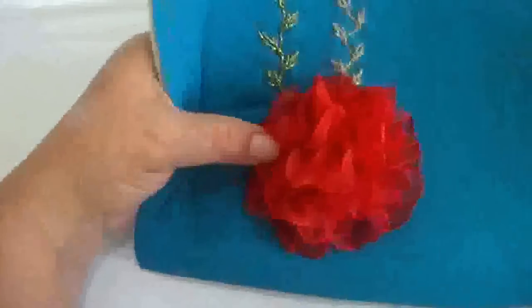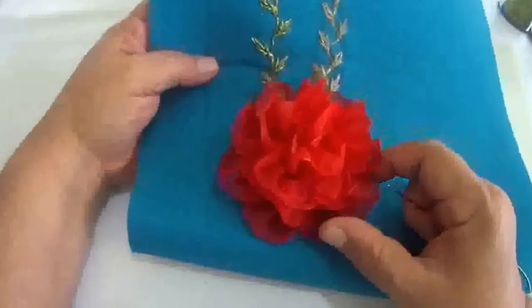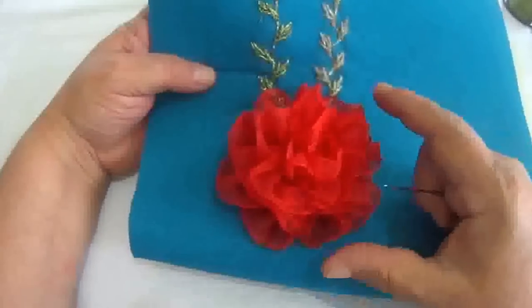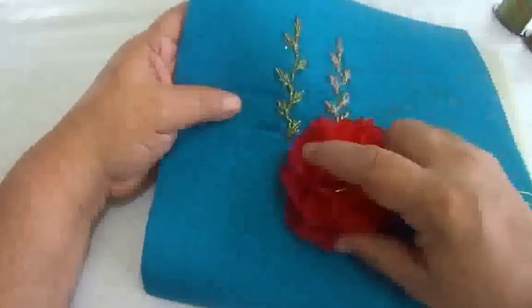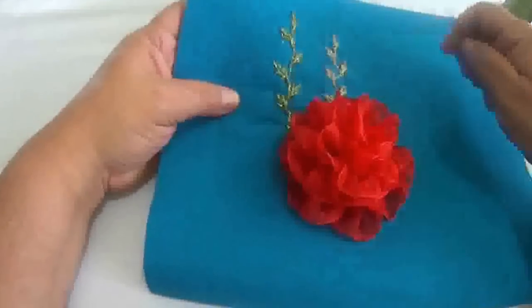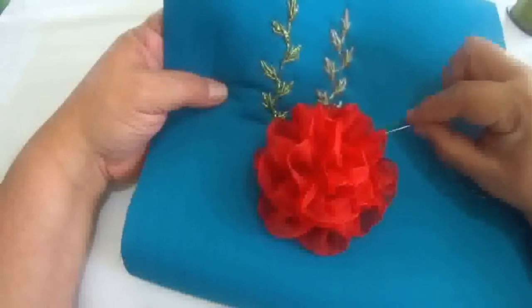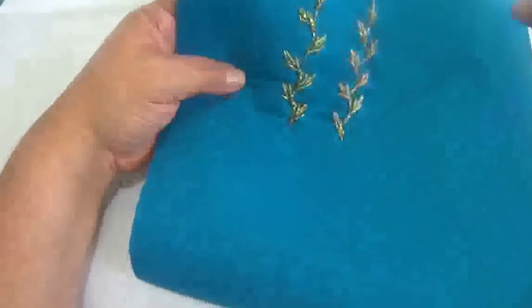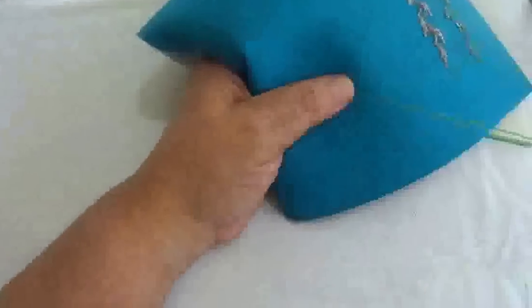Esto es nada más para que ustedes vean cómo se ve un bordado ya con la flor, que totalmente se ve diferente. Vamos a pasarla de este lado para poder empezar. Siempre, ya que están sus bordados, esta puntada se va a empezar de afuera hacia adentro, hacia donde está la flor, para empezar a bordar. Vamos a voltear aquí, vamos a meter nuestra aguja y vamos a jalar.